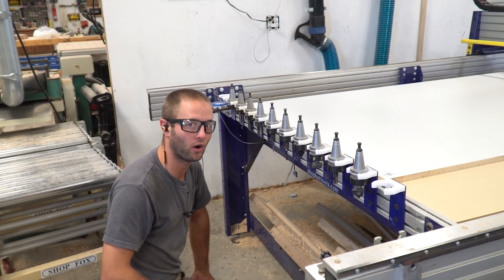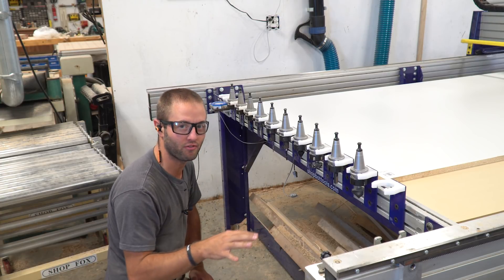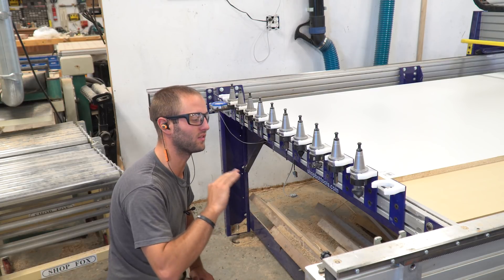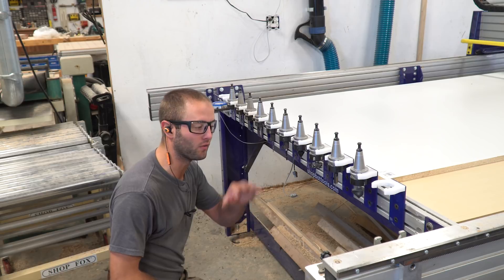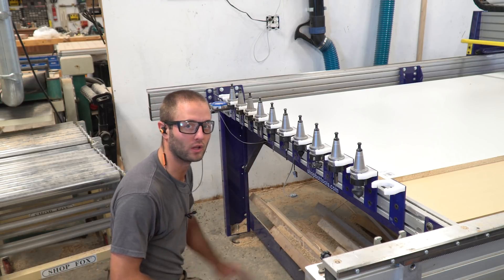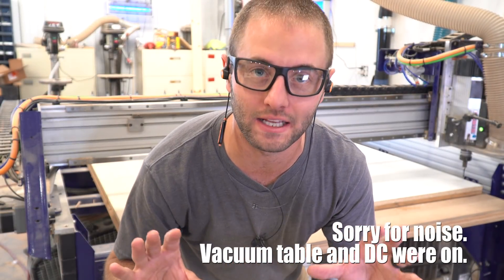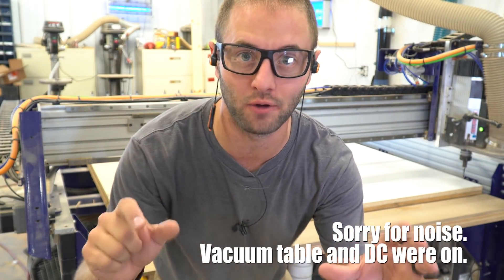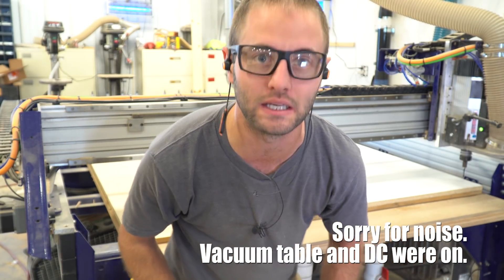Now all my tools here are Amana tools. I get them from toolstoday.com — extremely fast shipping, really good prices and the cut quality of the tools is amazing. So check that out below. I'll have some overlays on this video of the tools I'm using in this particular project, as well as some links in the description. I've quickly decided that we'll run this first sheet without the dust shoe on as it has minimal cutting and dust producing. We'll run this one without the dust shoe and the following two sheets we'll put that on and keep my lungs nice and clean.